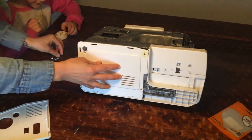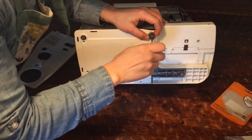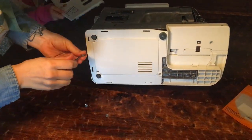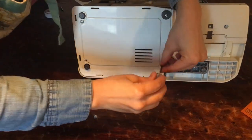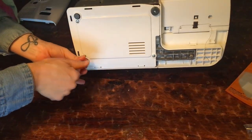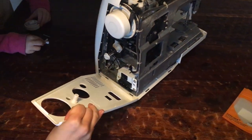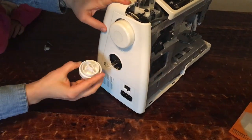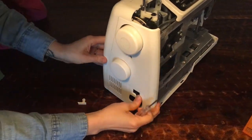Now we're going to go ahead and put the sides back on. Remember, it helped to have everything in its own pile so I knew which screws belonged where. The first time I did this, I ended up mixing up the screws a little bit and had a hard time putting the sides back on — even just a quarter inch longer than it should have been, because it was swapped out with the wrong screw, meant I couldn't close the machine back up. My husband had to come over and help me, and he realized I had a longer screw where it should have been a shorter one. So make sure you keep your screws together exactly how you took them out.